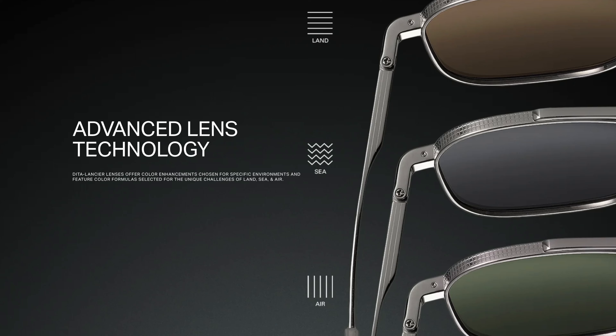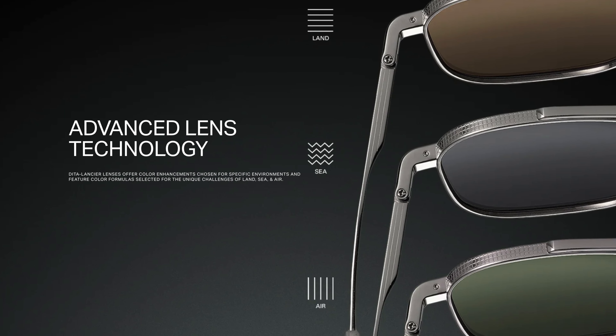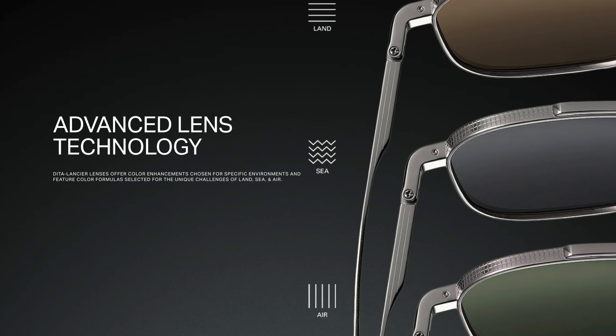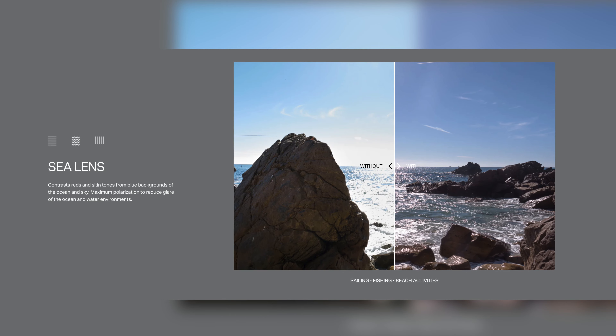For those of you unfamiliar with the Dita Lancier lens and frame lineup, it is basically a series of frames based around super light and super crisp lenses, which are meant more for performance than style. Out of all the frames, there are only three different lens options: a land lens, a C lens, and an air lens. The air lenses are non-polarized, the brown lenses are polarized, and the C lens is polarized as well.